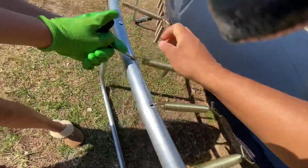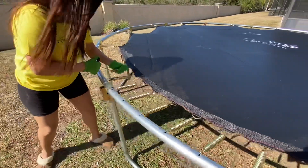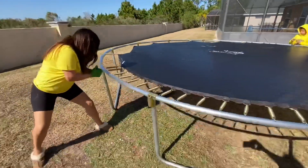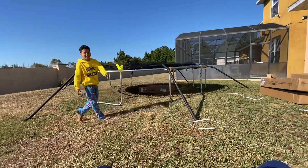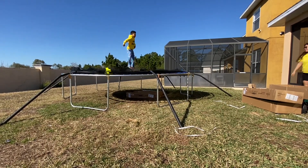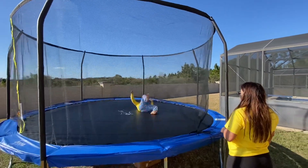No, you have to hit it. I'm getting hurt. It's working my abs. Really? Yeah, I'm sweating on my abs. This should be perfect. Oh man, you're looking. What is this?